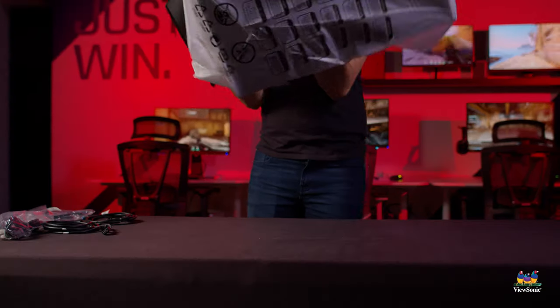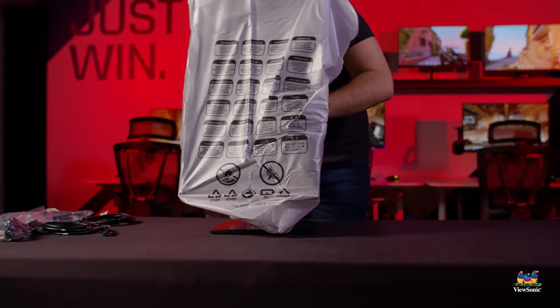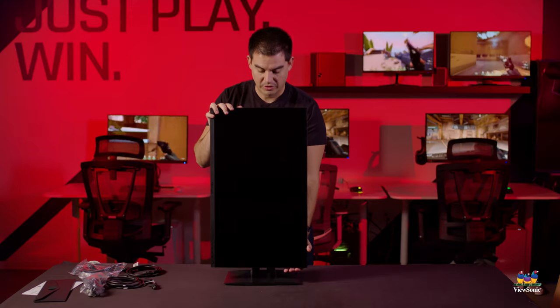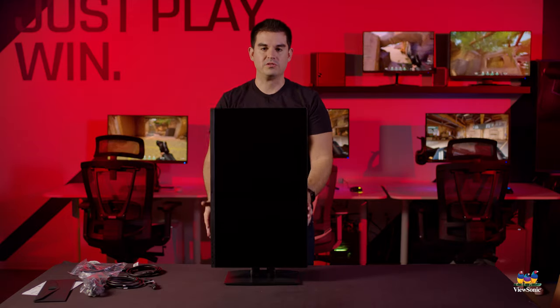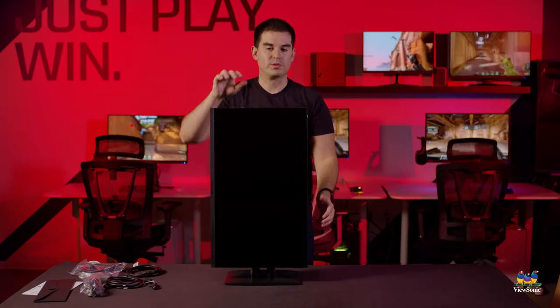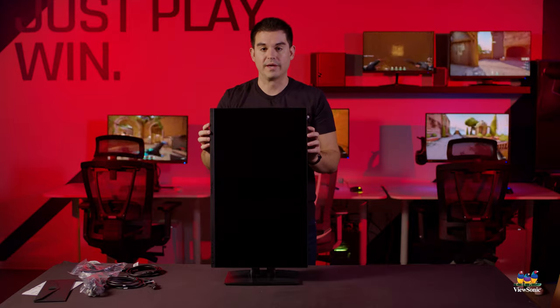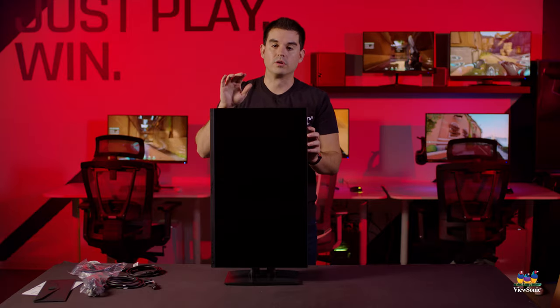You can then flip the monitor over. Right now it's in portrait mode, which is why it is so tall. This does allow for portrait work, so if you're a programmer or need to work in a portrait orientation, you can orient the monitor that way. It will automatically rotate if you have the included software installed.